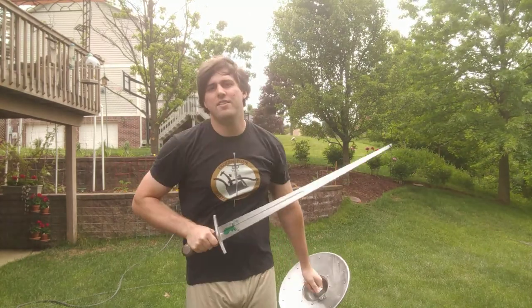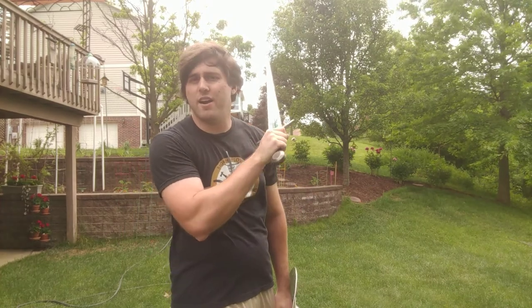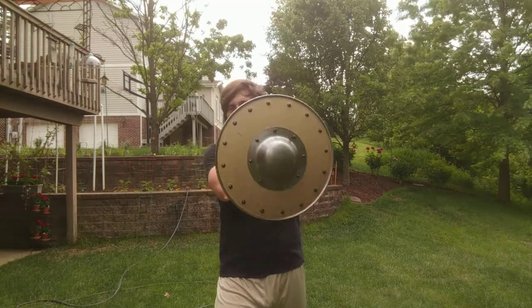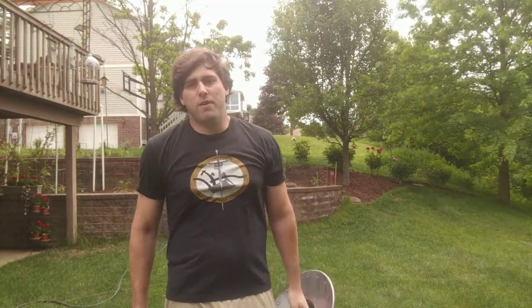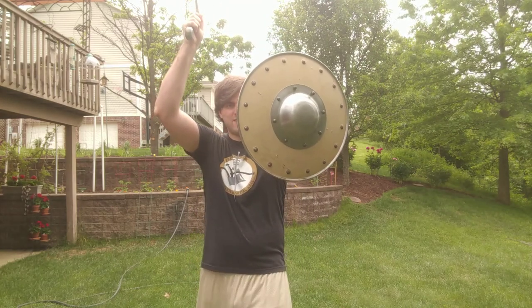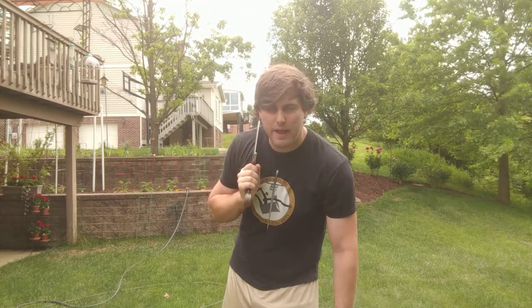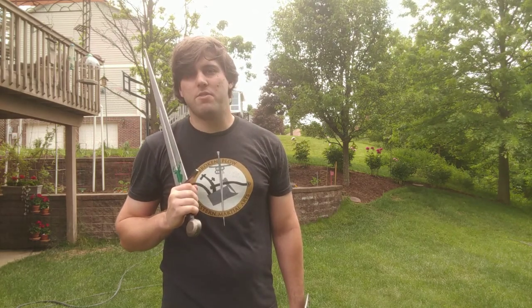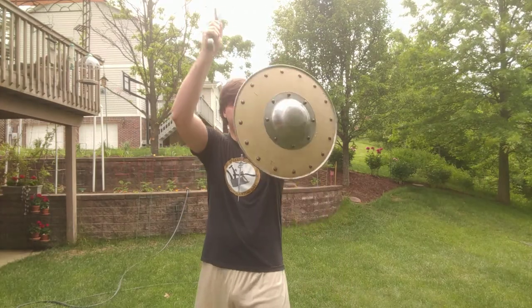Guard number three is like Vom Tag on the non-dominant side. Your sword hand arm is over your shoulder, and your shield arm is in that same position as before. Dominant foot is back. Guard number four — if I remember correctly — is Hoch Vom Tag. You have your dominant foot back, the shield still out in front, but your sword arm is raised up high. It's similar to number two but gives a more intimidating look, making the opponent think about getting hit from above.